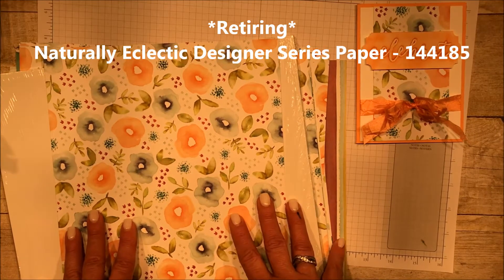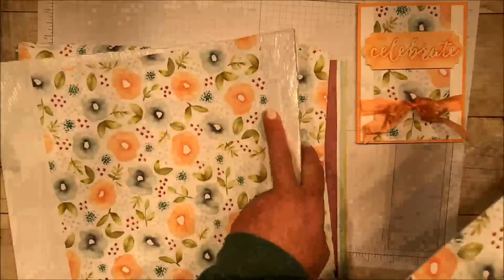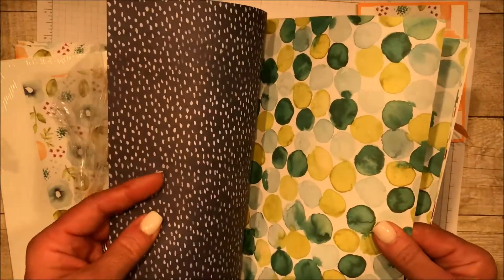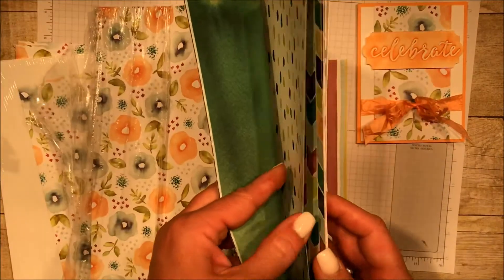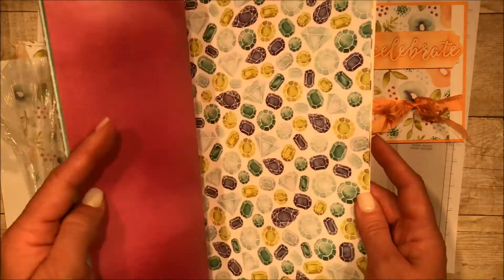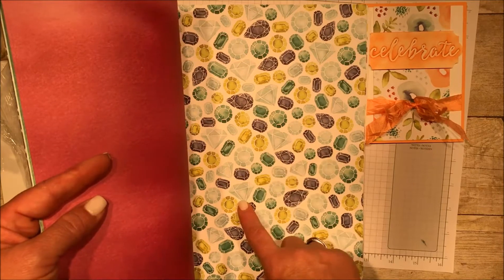If you didn't get a hold of this paper this year, you need to quick get it before it's gone. It will be retiring. So I'm going to show you some different sides of this paper. Now this paper was actually water colored by a Stampin' Up artist who then blew it up and made it big and made a whole paper out of it — a whole 12 by 12 double sided sheet. So you get the benefit of a real honest to goodness artist sitting with the paintbrush making this paper for you. Some of these colors are going to stay, some are going. Get the paper while you can.